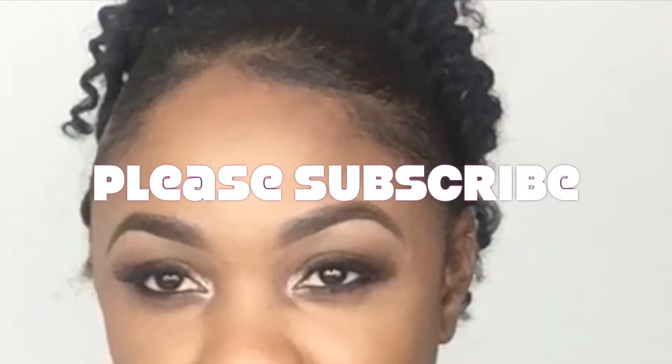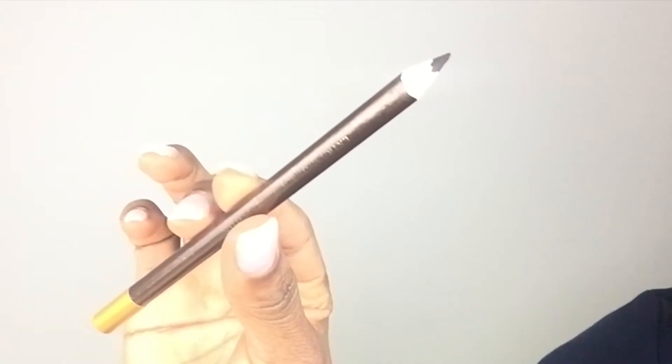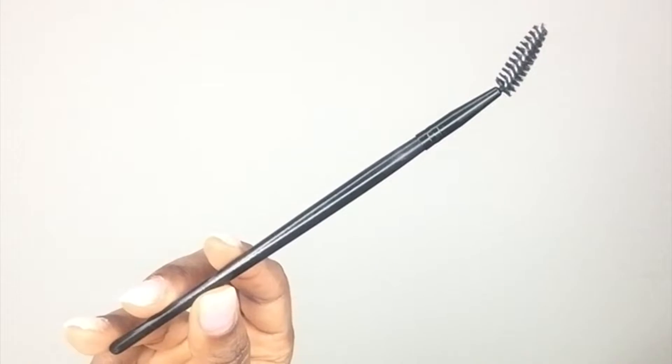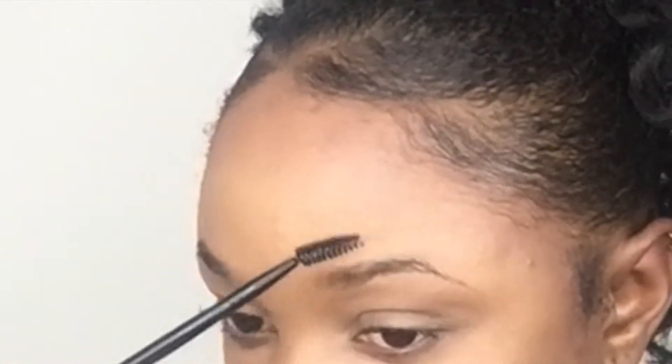Hello darlings, thank you so much for tuning in. I'm very excited to share the techniques I used to achieve full natural-looking brows, so if you'd like to see, please keep watching. I'll be using a dark brown eyebrow pencil, just a regular brown pencil, my LA Girl Pro Conceal in the color Warm Honey, and also an eyebrow spoolie.